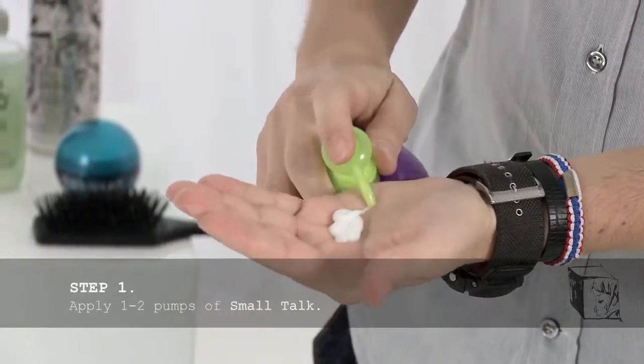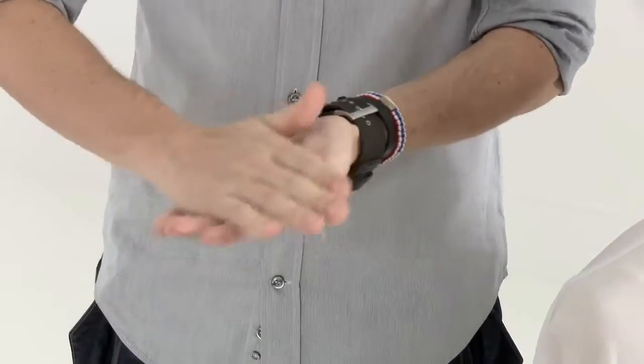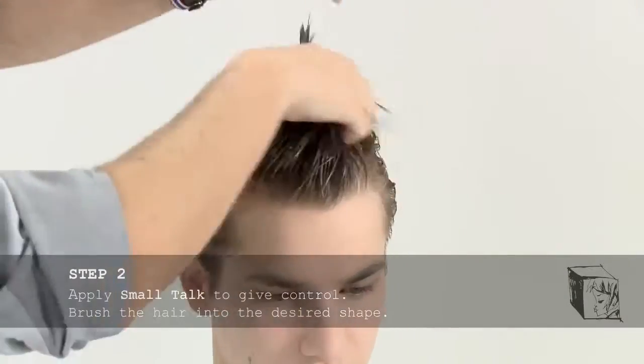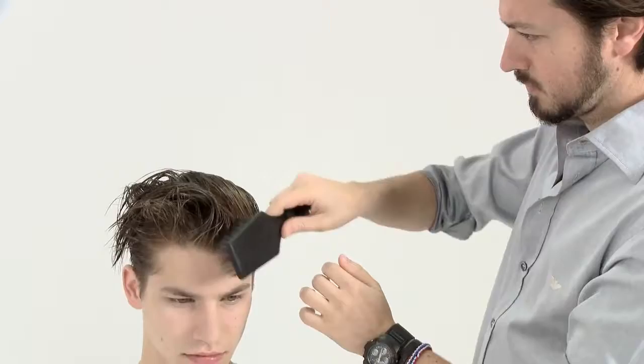Apply one or two pumps of Small Talk into the palms and massage evenly into the hands. Apply Small Talk evenly throughout the hair to give control and thicken the hair.